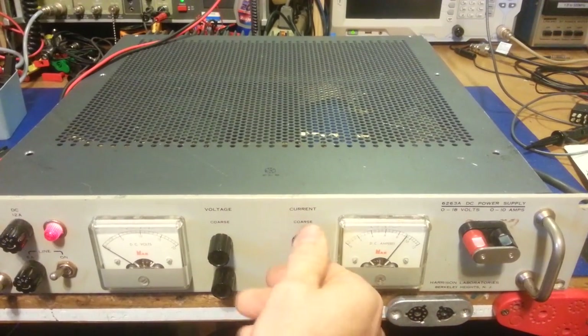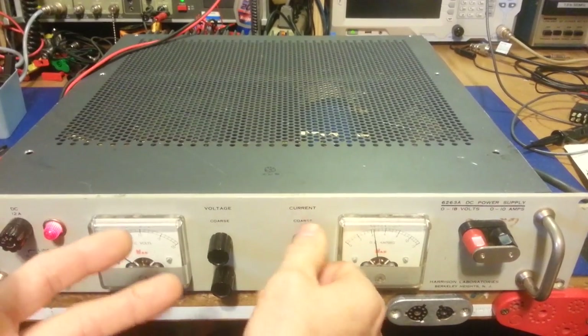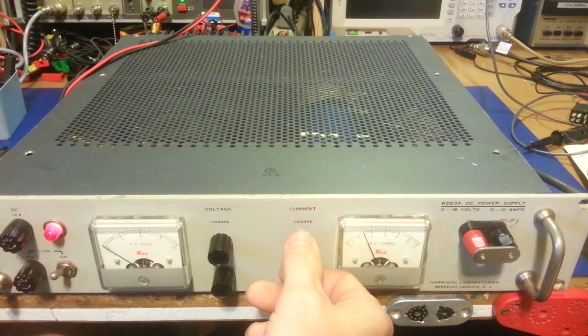What you do is just short the output, and then you can adjust your current. If you need, let's say, 10 amps — remember you're not hurting the power supply, it's meant to put out that amount of current. So it's not like dead-shorting a normal power supply where it's going to blow up. This is a laboratory supply that has current limit — that's what it's doing, it's limiting the current. If you're working on a radio, let's say it's got a dead short inside or a problem that keeps blowing the fuse.